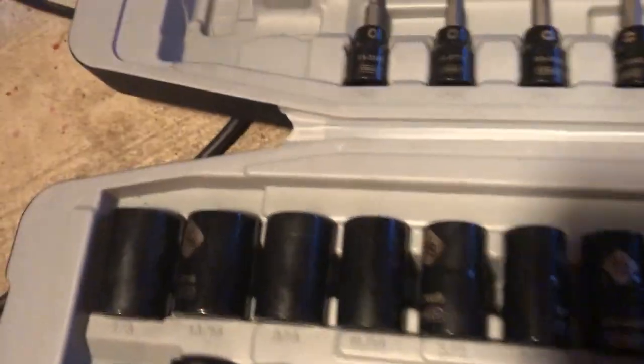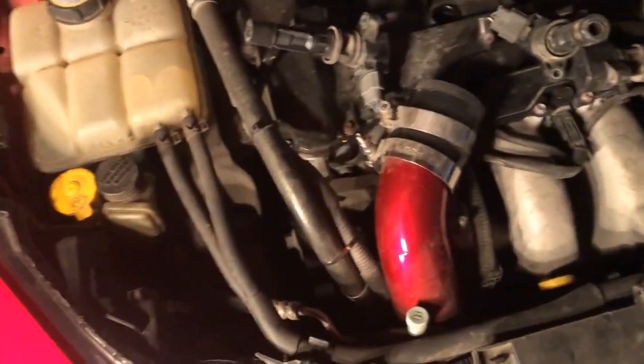I was just testing out my sockets. Got the extension — we're gonna take out all four. I'll show you guys when I get in closer.